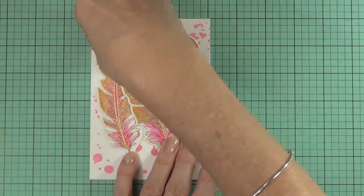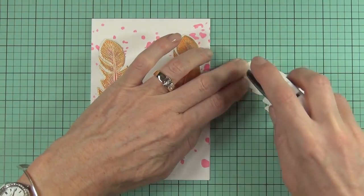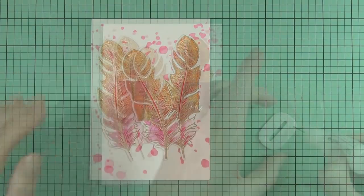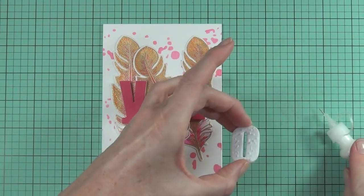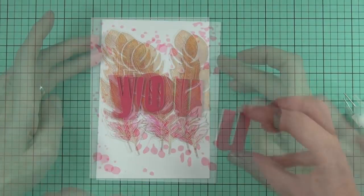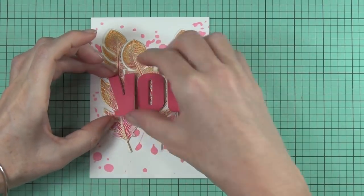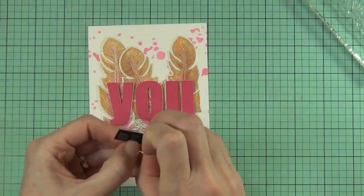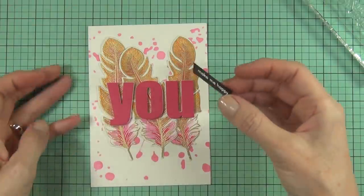I used my tape runner to add the feathers directly to the front of the card — I didn't want them popping up too much because my sentiments are going to be sitting off the card front. Because the feathers are sitting on gold embossing, I'm using matte medium to make sure they're adhered really well. I like to add my middle letter first and make sure it's nice and straight using my grid lines, then add the other letters as I go. The rest of my sentiment is popped up with black foam squares, and that's my finished card.